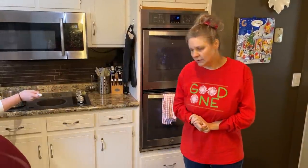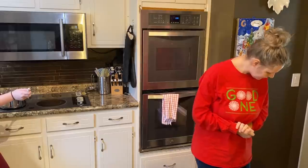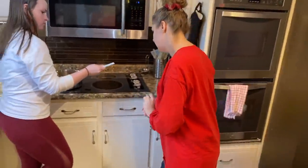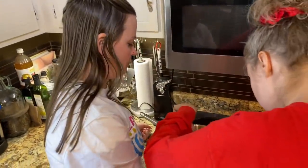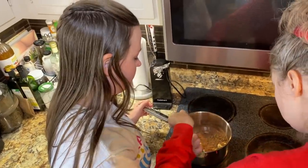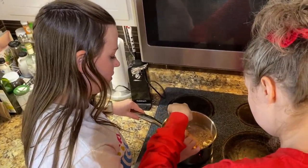Stirring occasionally. Hey Jessica, I need your help stirring — we need you to stir occasionally, just mix it up. Great job. It's a Christmas treat? Yes ma'am.